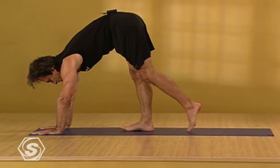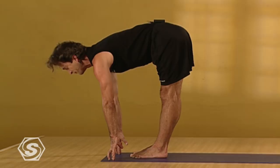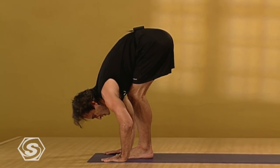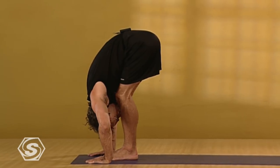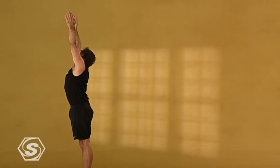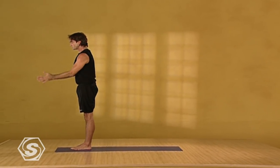Simply walk your feet back forward to the front of your mat. Keep inhaling, keep lengthening your spine forward. Exhaling, folding in. It's okay if you'd like to bend your knees as you fold in. Inhaling, coming all the way up, pressing your feet, leading through your heart, reaching for the sky. Exhaling, draw your palms back to your chest.